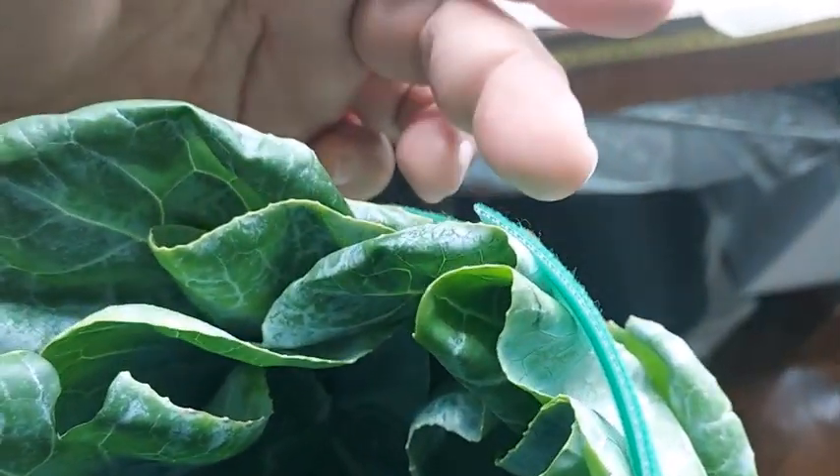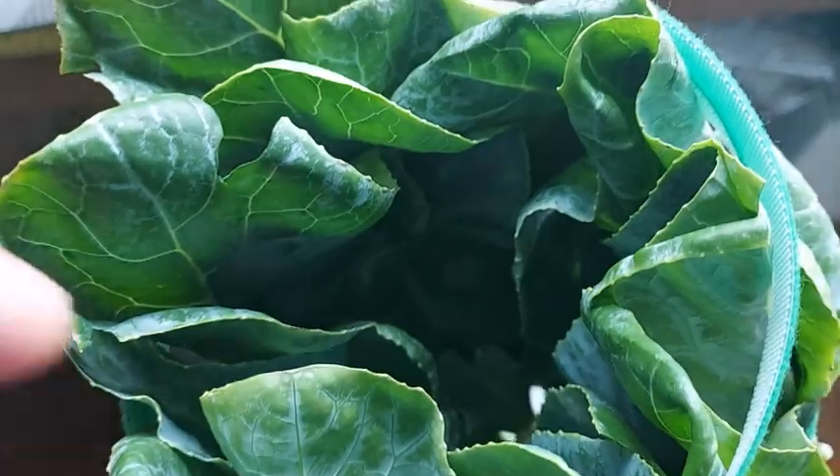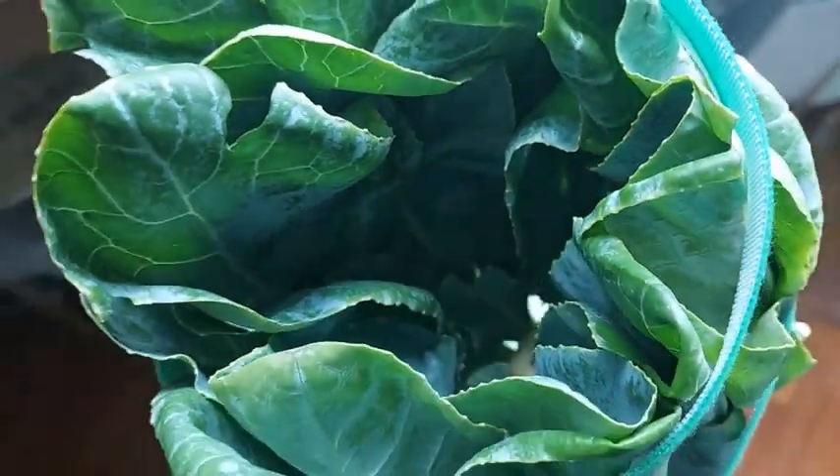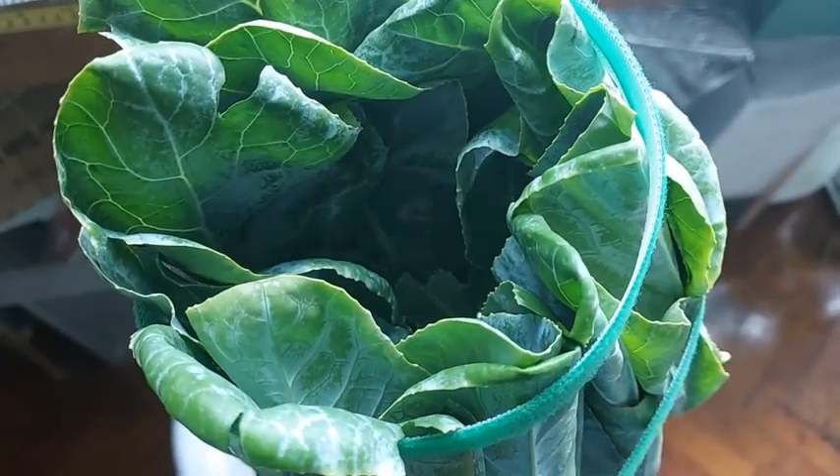You can use the cauliflower's own leaves to cover the head. I use a velcro tie to do this, or you can also use a clothespin to help fasten the leaves.